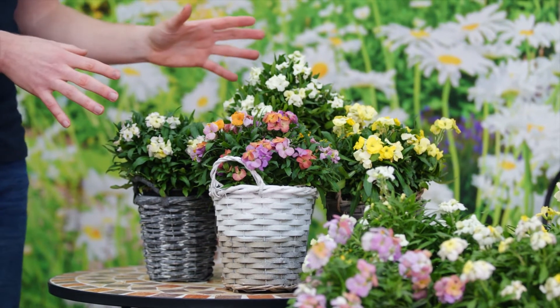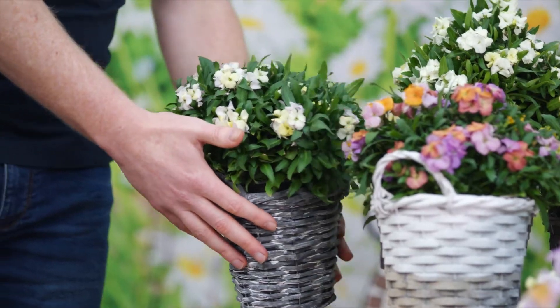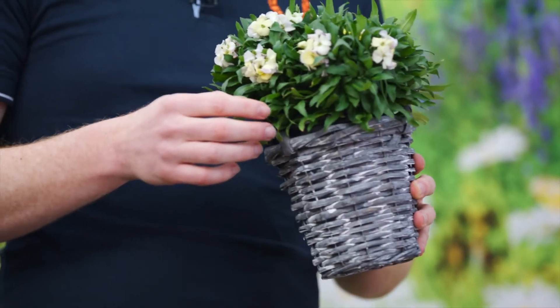Ballart is a new series that currently has four attractive colors. It has a compact strong branching habit and is around 15 to 20 centimeters tall.